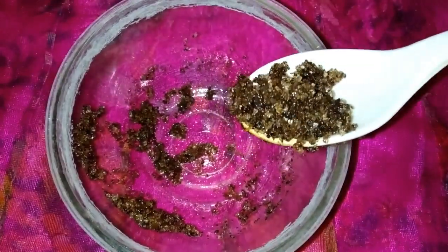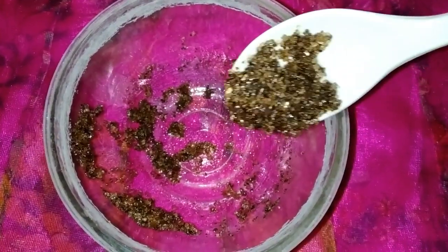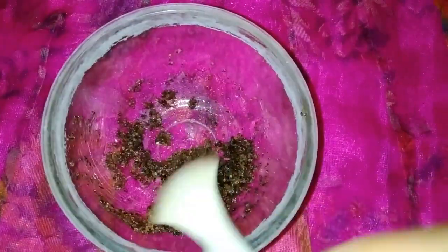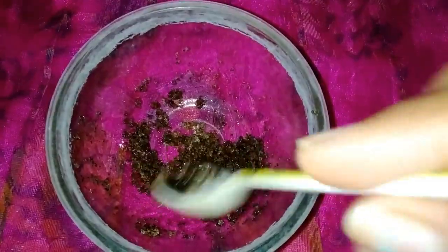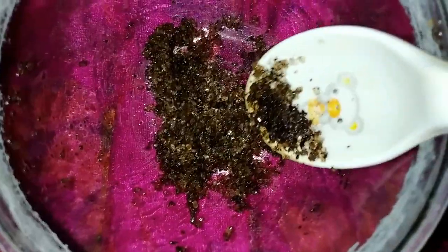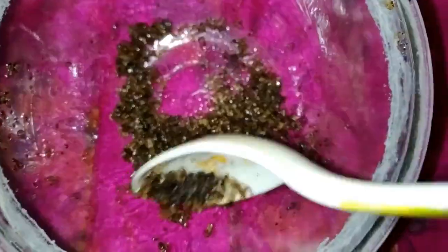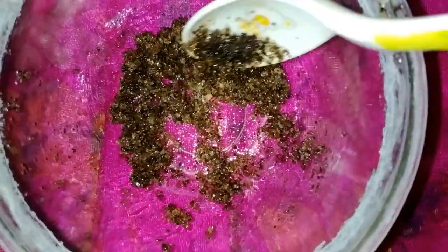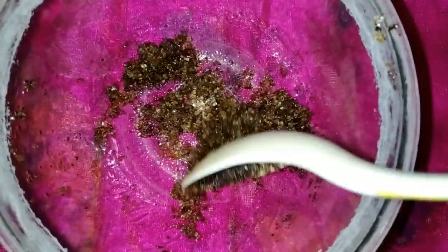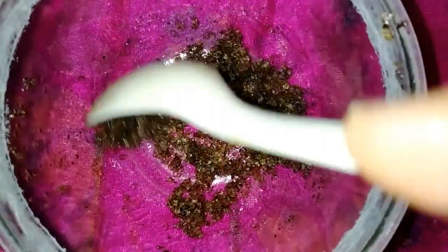When you use this scrub, you can get softness and a reddish color. If you're trying to use this scrub, you can achieve a pinkish color — just use a brush with lipstick. Three ingredients will work well. Use the scrub properly for your lips.